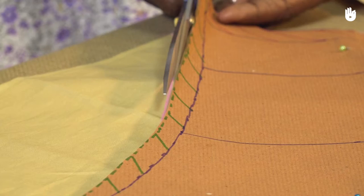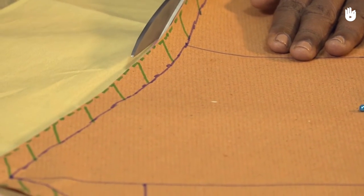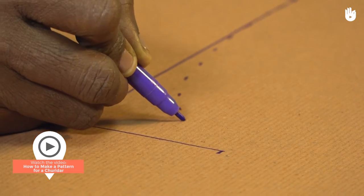In this video, you will learn how to cut the fabric required to stitch a churidar. Don't forget to watch the previous video to learn how to make the pattern.